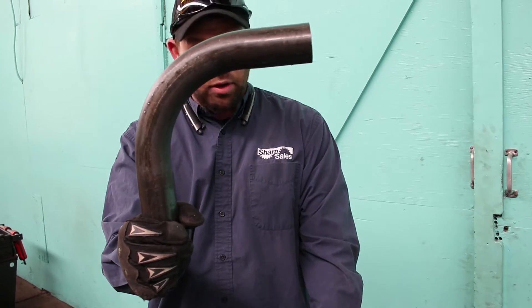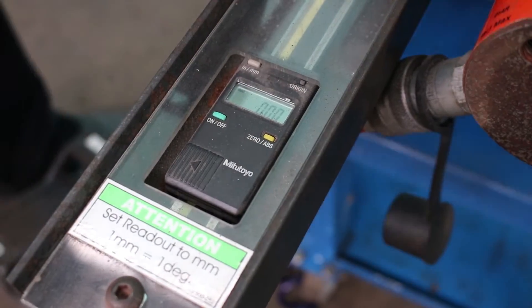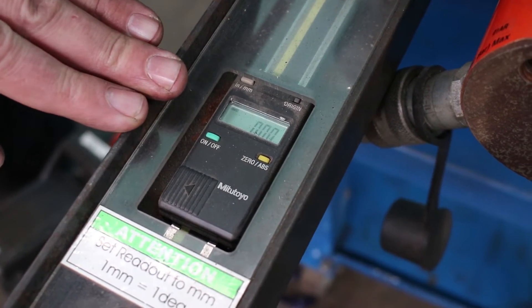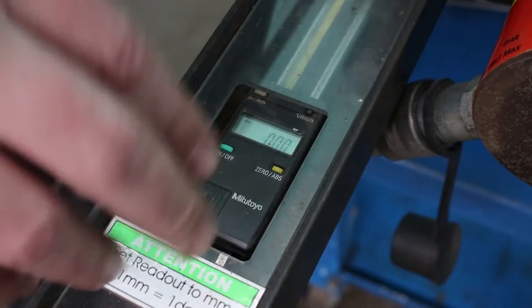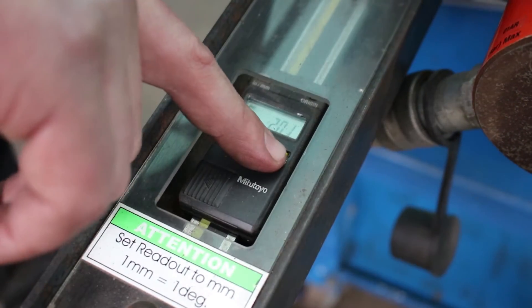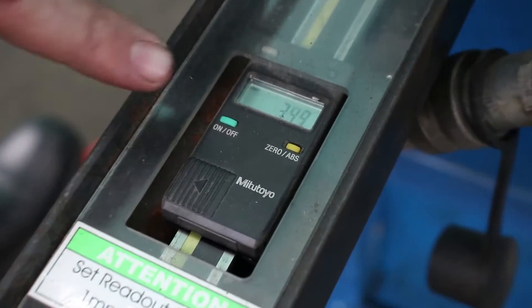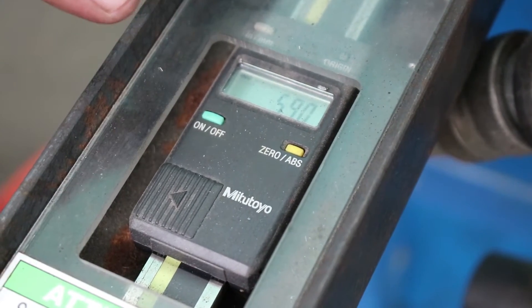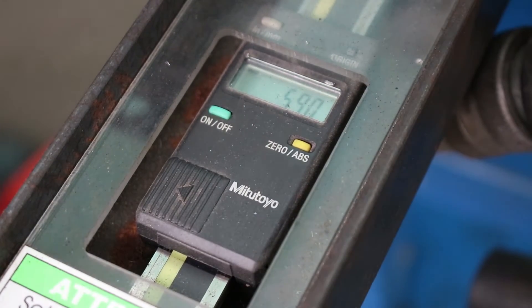Cutting, welding, grinding is going to be far longer than a minute. This machine comes with a magnetic tape setup, which makes it very advantageous for doing onesies and twosies, non-production runs. Essentially, you can start the machine, zero that magnetic tape out to set your spring back, and off you go. This machine gives you a degree of bend readout for every degree it bends, which is very helpful for doing onesies and twosies and simple one-off parts.